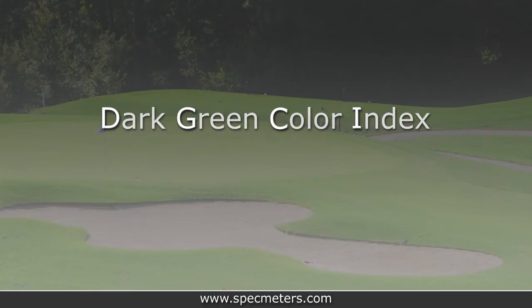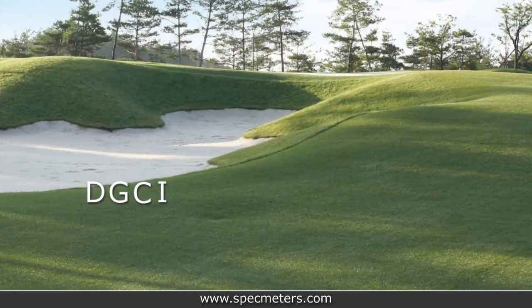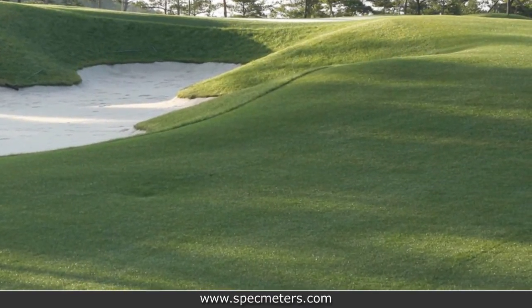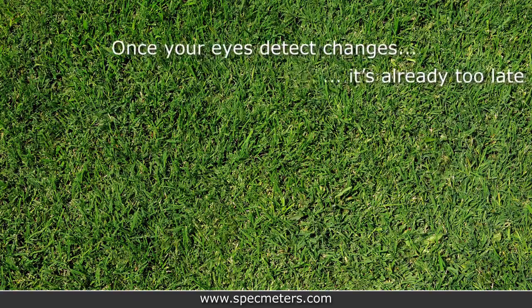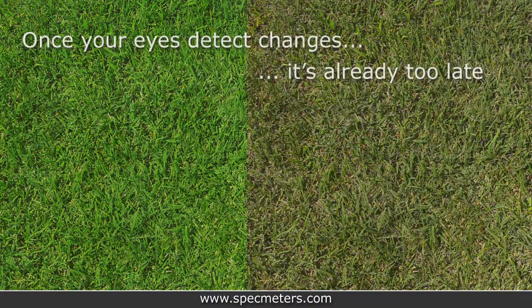DGCI is an objective measurement of how green the turf is, and it is sensitive to small changes in greenness that your eyes alone are unable to detect. Once your eyes comprehend a change in greenness, it is often too late — the turf is already experiencing some sort of stress. By monitoring trends, you can identify turf stress before the quality of the turfgrass is compromised and make critical decisions in real time.